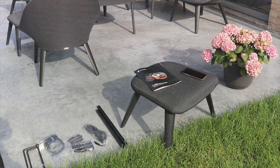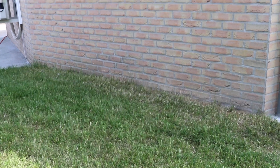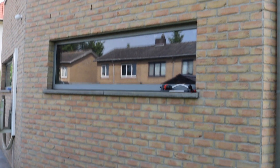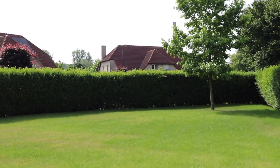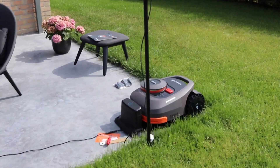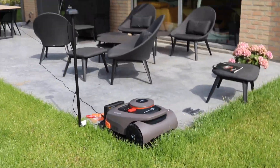Our Husqvarna — the previous one — was just sitting at the back of our home, under the satellite dish, under the roof, next to a wall. But Segway says you cannot do that, so we have to find an open place. We can use the whole garden, but we don't want it in the middle, so as a temporary thing just for testing, I'm going to put it in this corner of our terrace.